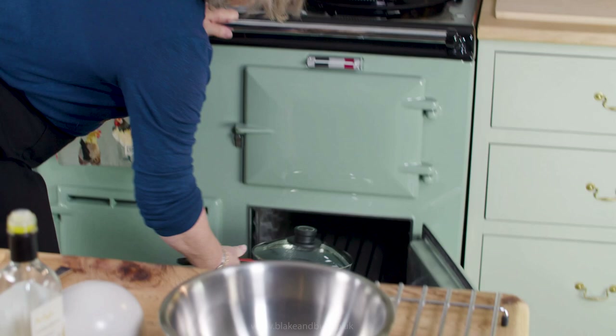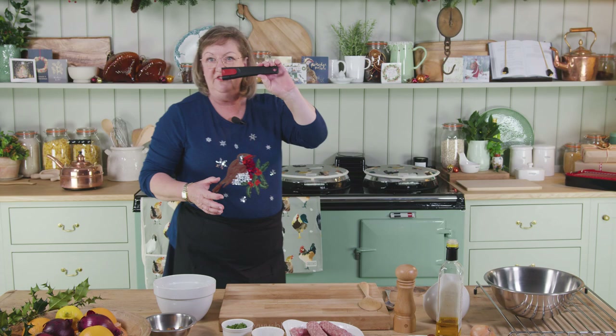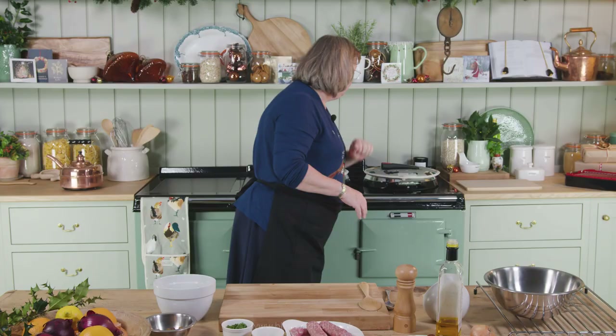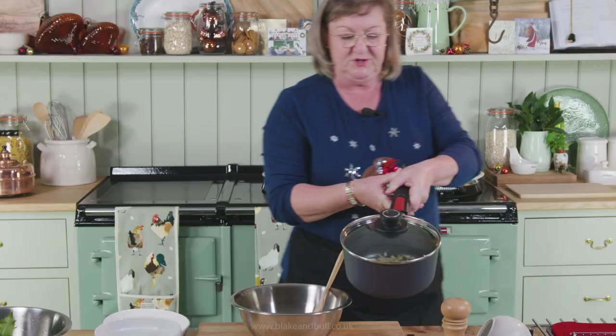Now that they are at boiling point, they go into the simmering oven — they go in boiling, they carry on cooking. Shut the lid, contain the heat. I've taken the handle off the pan and I'm just going to rest it on the simmering plate lid to remind me that there is actually something in the oven. So here are my onions: softened, sweated and cooked.